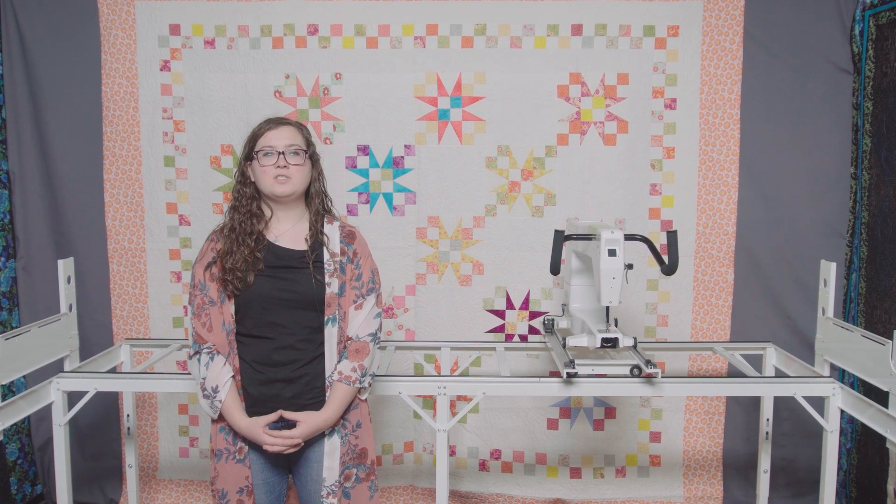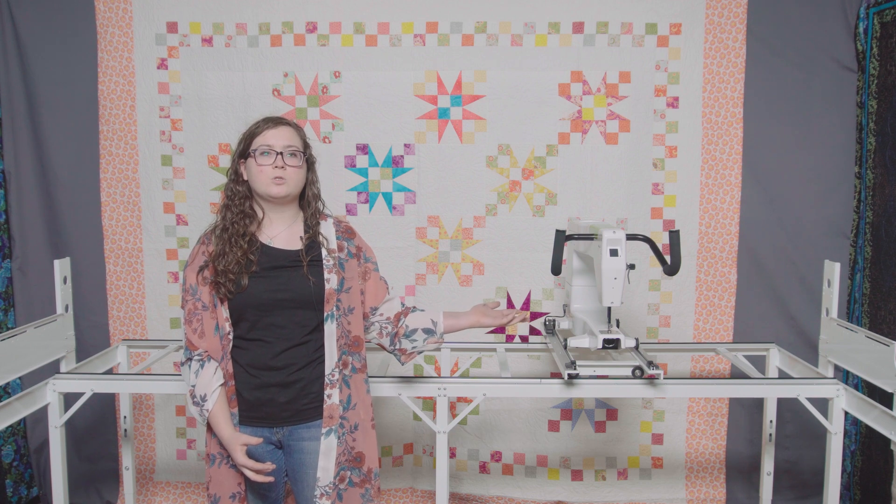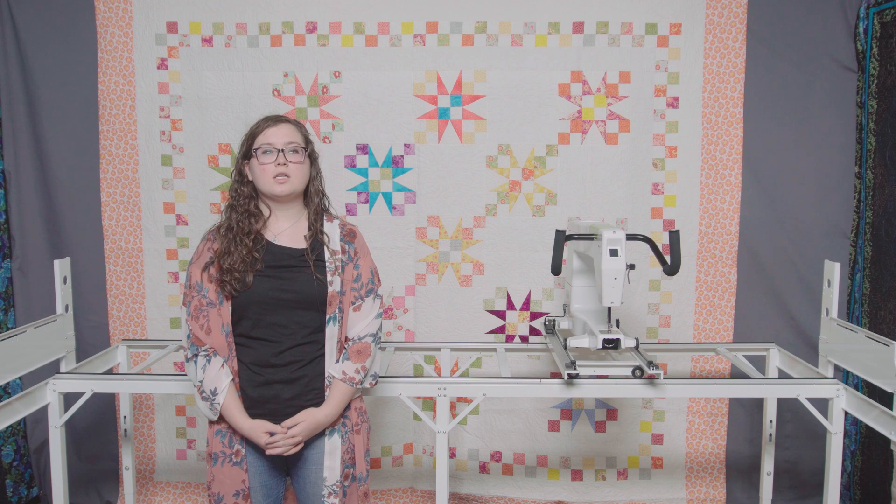Hi, my name is Emily. I am a senior in high school. Today I would like to show you how easy it is to install the Butler on a loft frame and Moxie machine. To get started, let's go over the parts that you should have received in the frame kit.